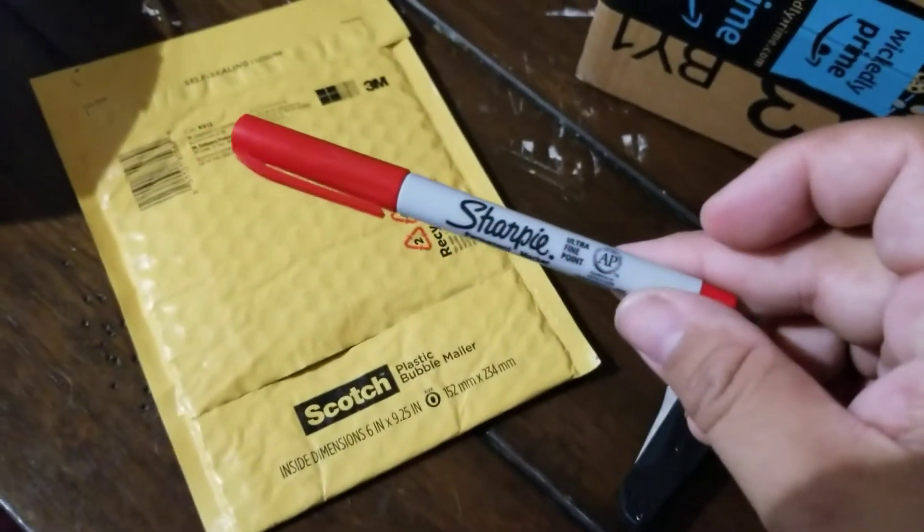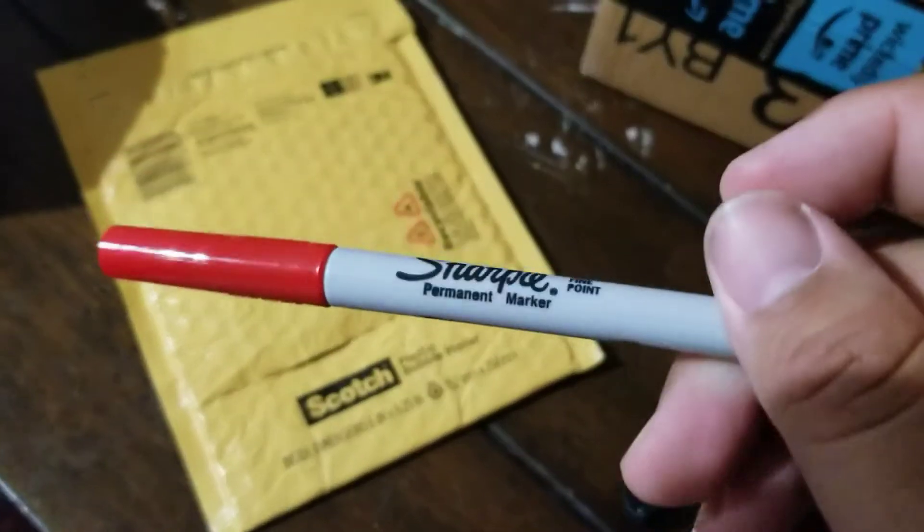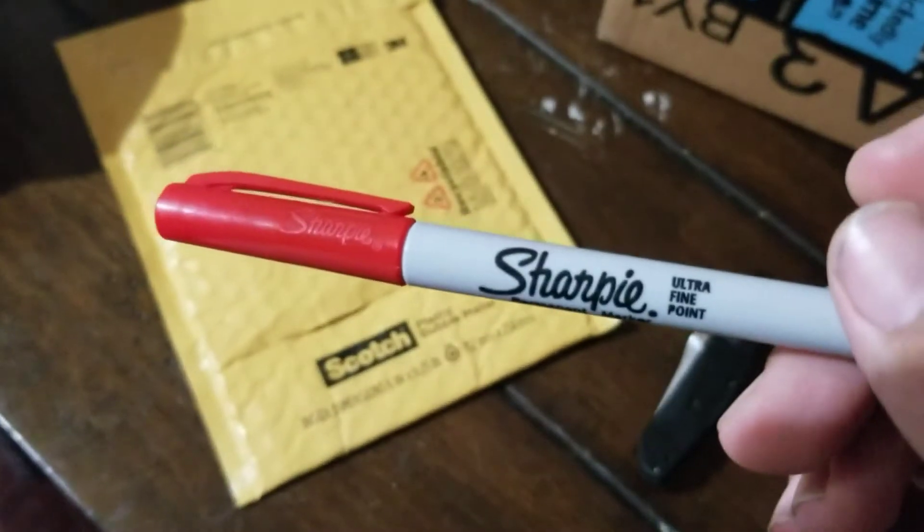Look at that. Just a Sharpie — a regular Sharpie. Oh no it isn't. Oh no you're not.